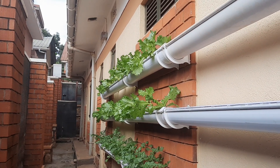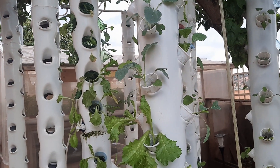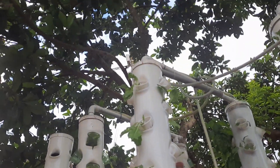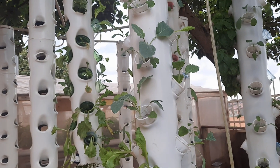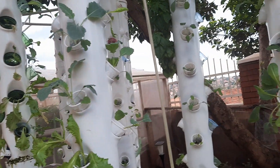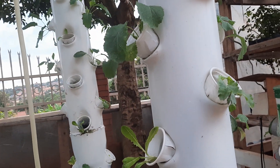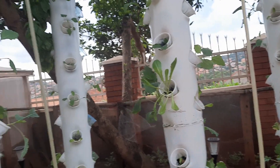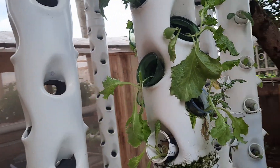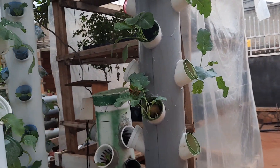Here we have vertical towers and you can see the growth of lettuce is not so good. It's mainly because the light here is not enough to promote growth of hydroponic plants and leaf vegetables. The plants get sun in the morning but in the afternoon they get some shade. On the side where the sun reaches more, the growth is a little better.